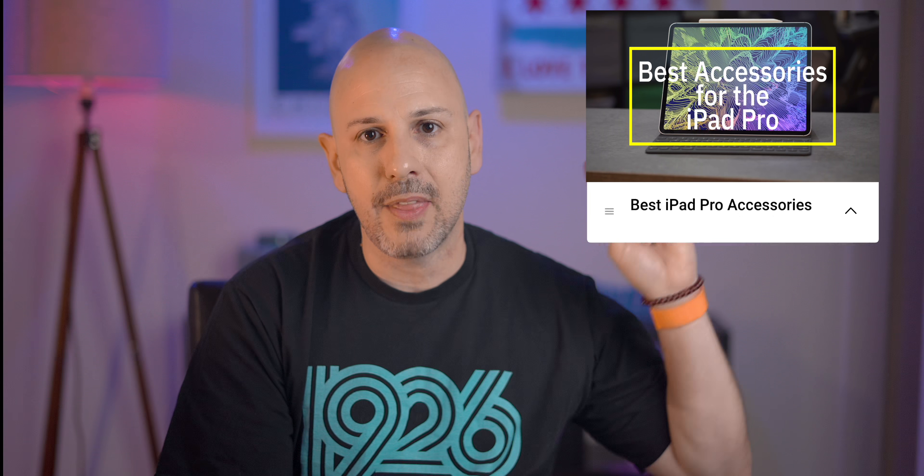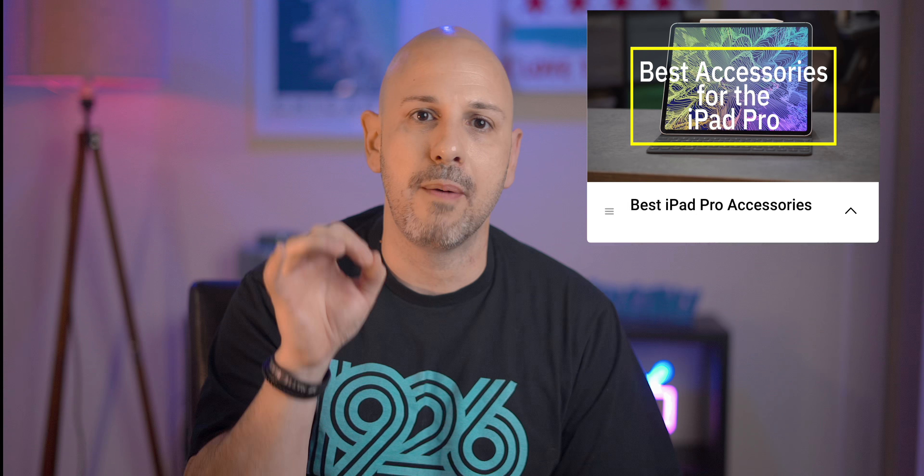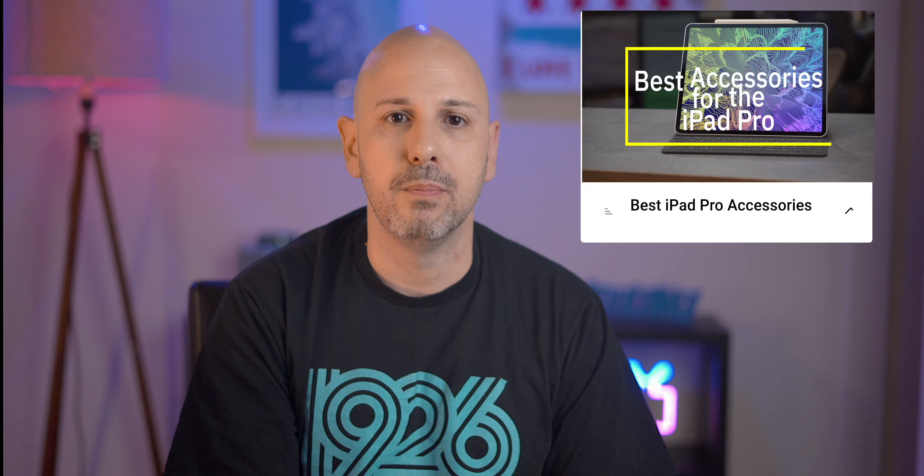It doesn't matter if you're using an iPad Air, iPad Pro, the mini, or even the classic 9.7 inch iPad. Having a great accessory that's well executed can really elevate your experience from good to great.